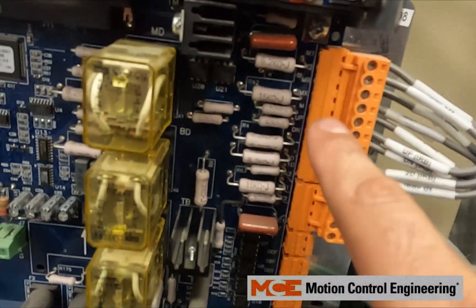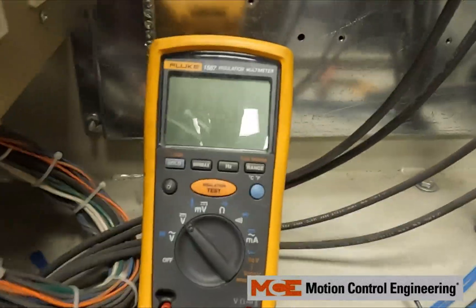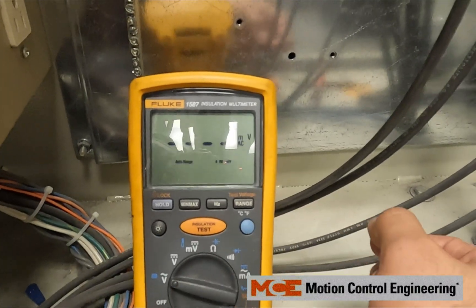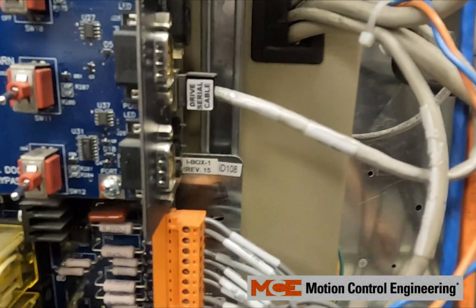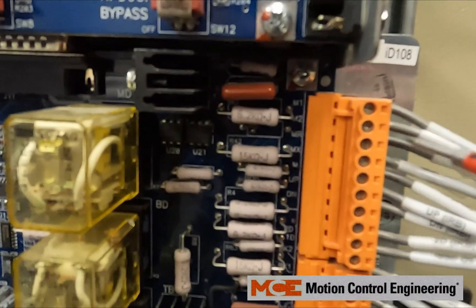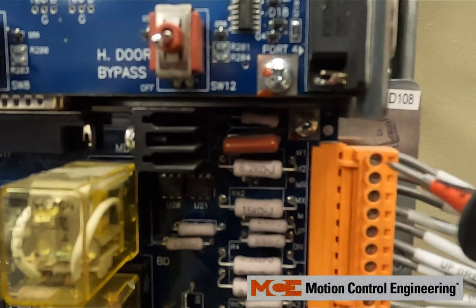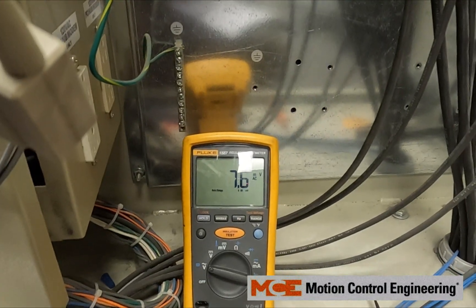We're going to want to check to see if we have voltage at MR, which will be located on the right side of the IRB board. Put your meter to AC voltage, put one lead to ground, and measure MR on the IRB board — that's three points down.